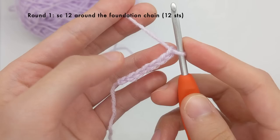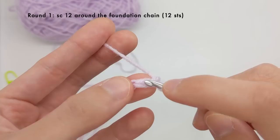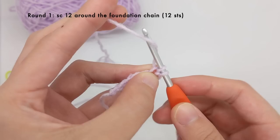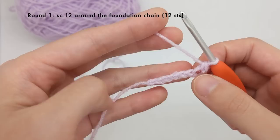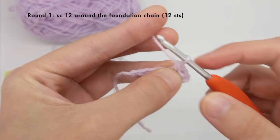Next we're going to create an oval by working into the second chain from the hook. This is the first chain from the hook and this is the second chain — the loop around your hook doesn't count. I'm going to go into the second chain from the hook from front to back and then work one single crochet stitch into it. This is the first single crochet stitch in round one. We're going to continue working single crochet stitches into our entire chain and then at the very end I'll show you what to do.